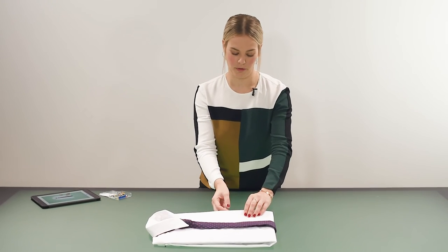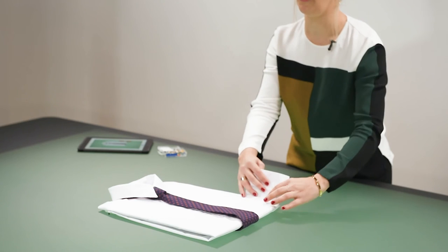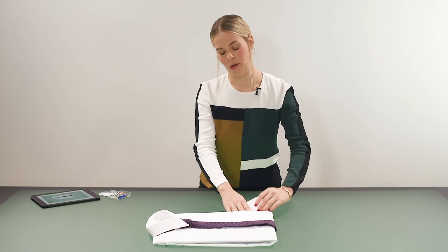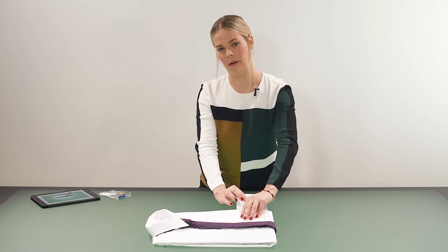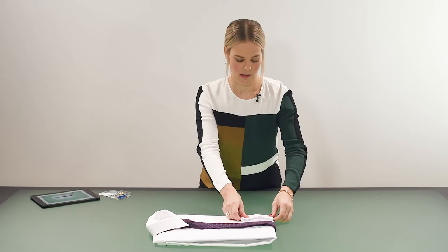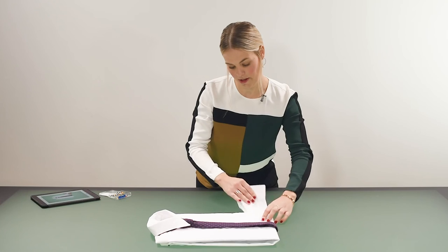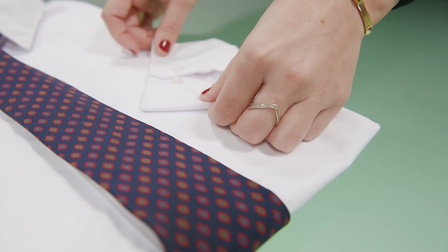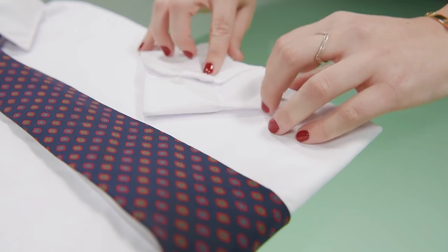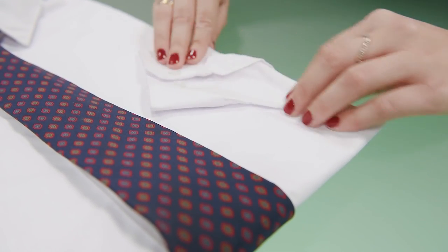I think it's really good to show the cuff off so customers can straight away see whether it's a button or a cufflink. The easiest way to do this is to just pull out the cuff from where I folded it and place it over the shirt. You can pull it out a little bit more and have it at a slight angle. It's also a great way to show customers if the shirt is long sleeved or short sleeved.